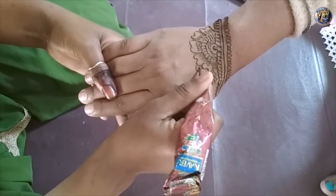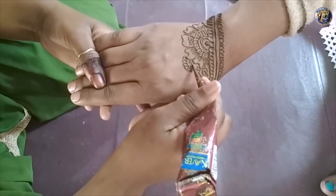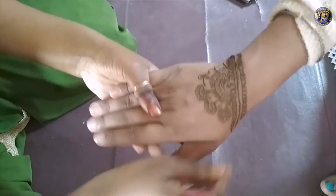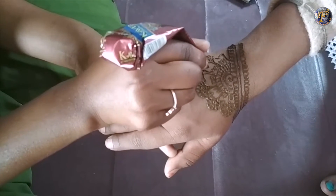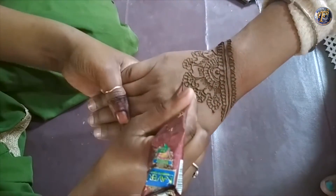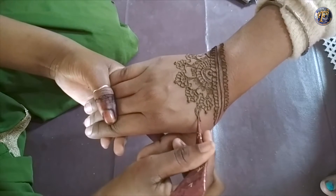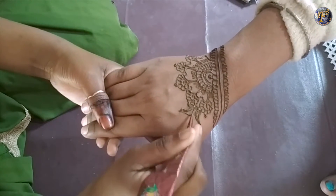Continue the flower by making small flowers on the single petal. Make leaves design on each flower and continue the design by making an arc or half circle.